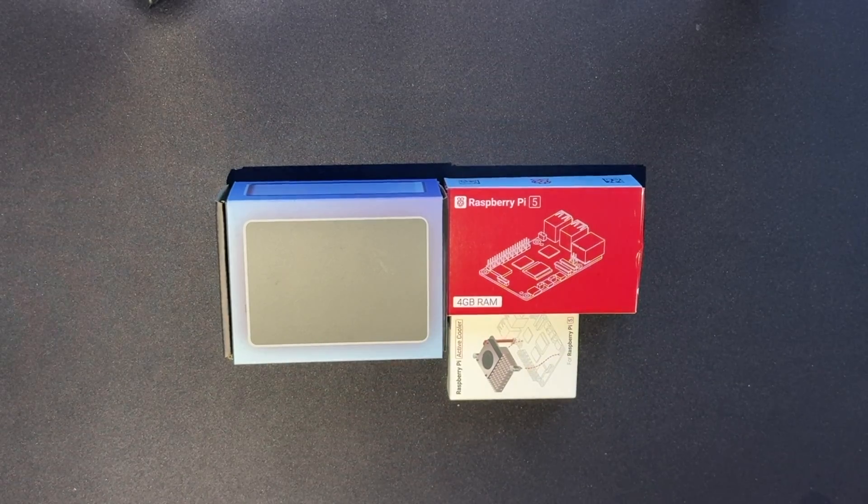Hello, it is February 2024. This is a slightly apologetic but very honest unboxing and information about the Raspberry Pi 5.